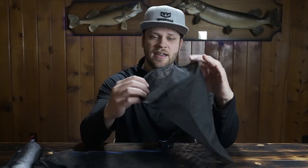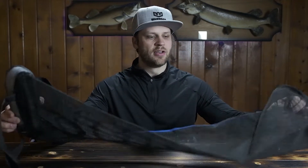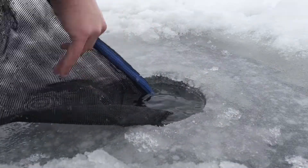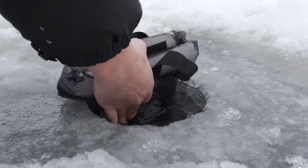The Fish Well comes in 7-inch and 9-inch versions, and overall it is 33 inches in length. Installation is simple: drill an extra hole, take the bottom end, feed it down into the hole until you get all the way to where the floats are, open up the Velcro, and it'll sit there just fine.